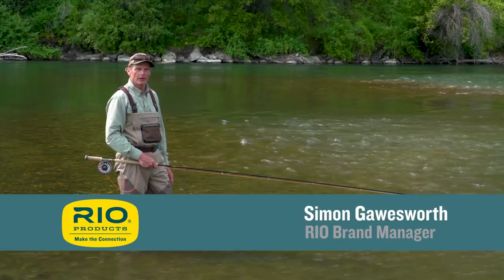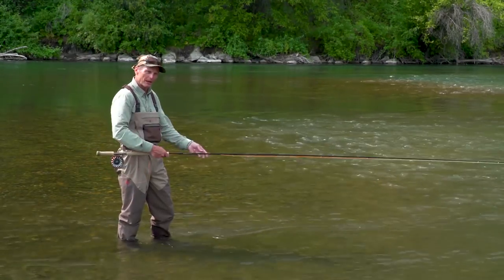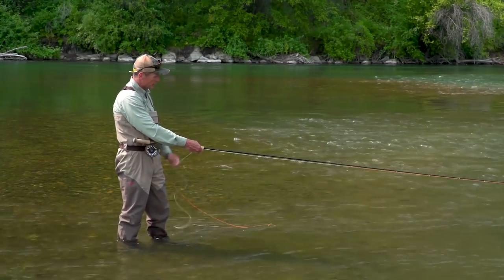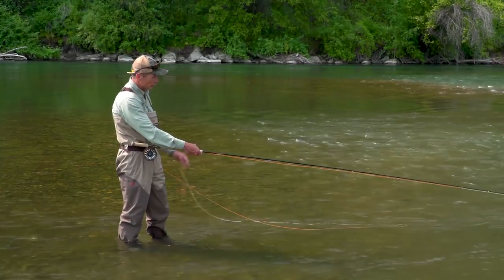Welcome to today's Rio Fly Fishing Tip, which is how to manage shooting line without getting lots of tangles when you're fishing a spey rod. Basically, the secret is to make sure that each time you pull in some line, you have a loop hanging down and you make sure that you grip it.